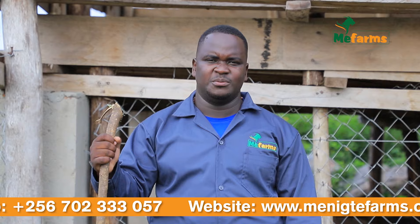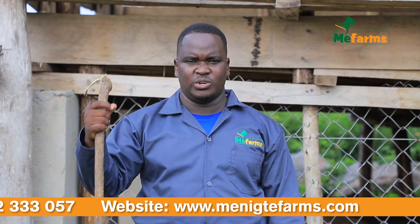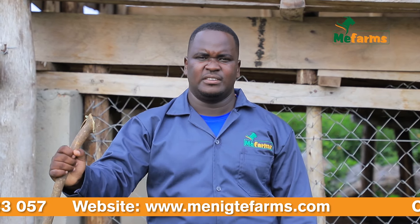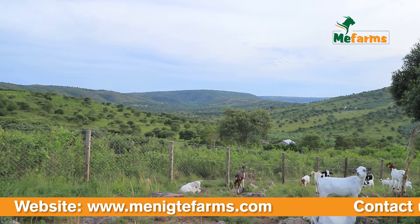Today we are here in Kanyarieru, Pangamushanju village. It is around Yiharwe, the road entering Mbarara city, the western part of Uganda.